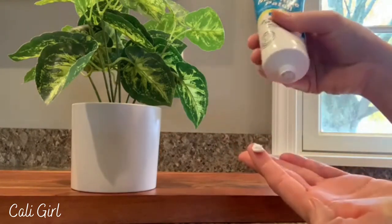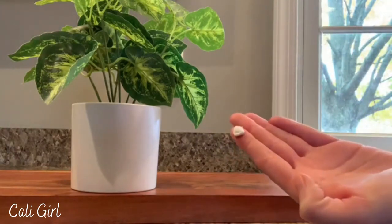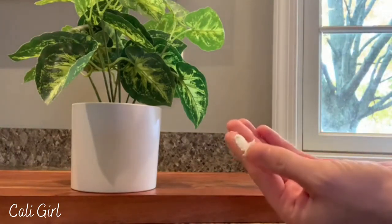It's just so easy to use. You just squeeze it out of the tube and then I was just using my hands to rub it right into the hole in the wall.